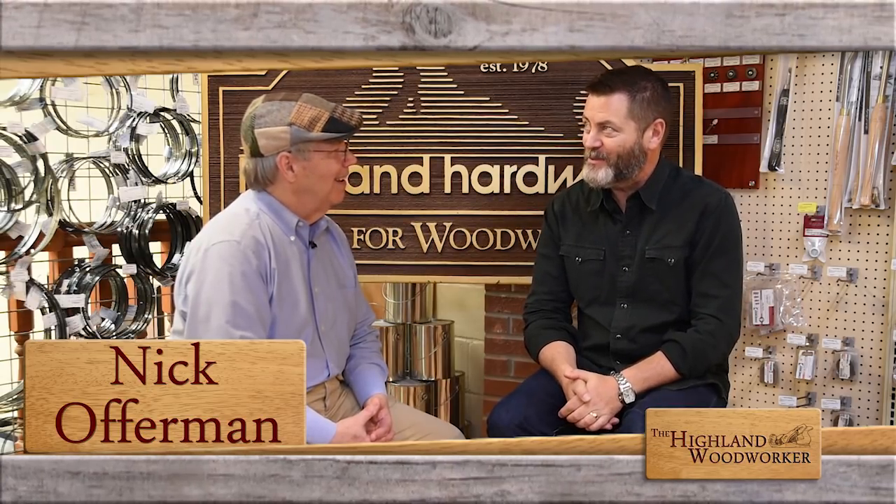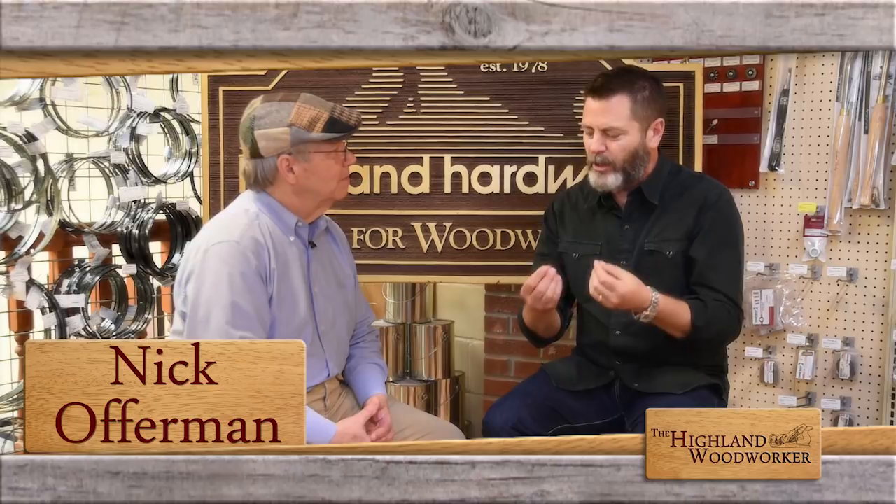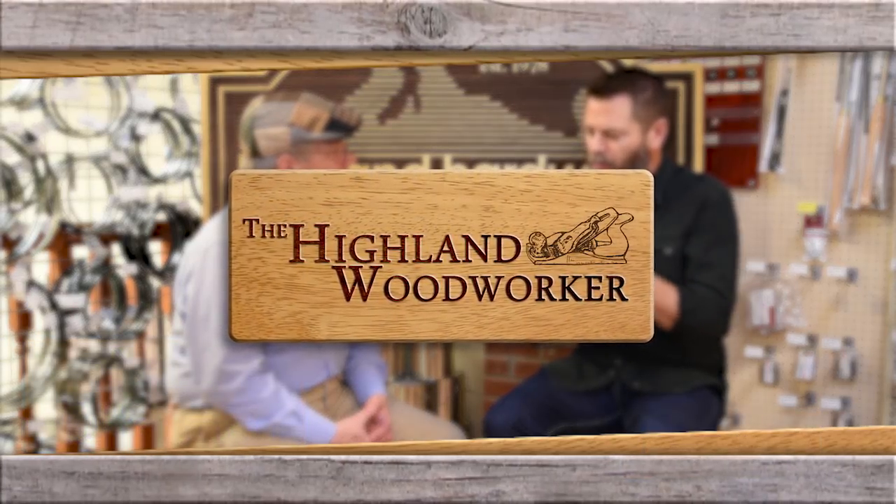Coming up — that's why I love Highland Woodworking. Any store like this, which we don't have in Los Angeles, so I have to come all the way to Atlanta to experience this Disneyland. A conversation with the one and only Nick Offerman. You're watching the Highland Woodworker.